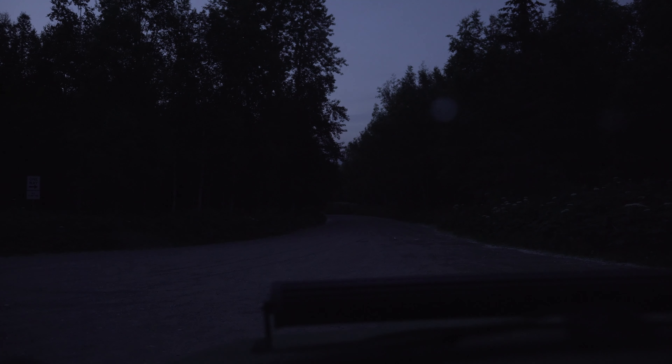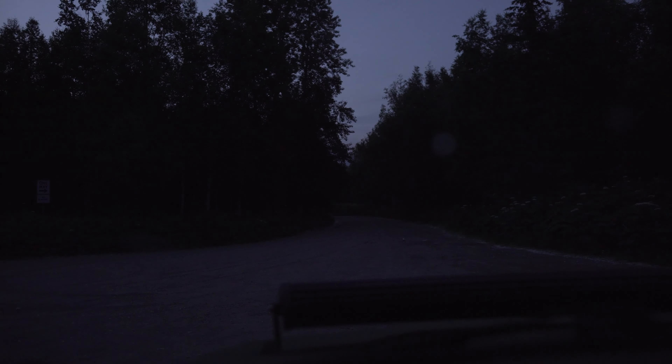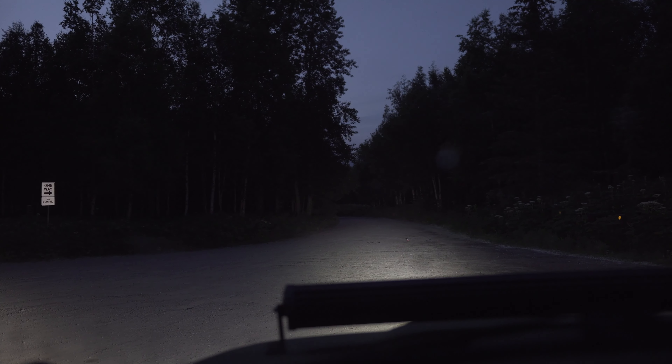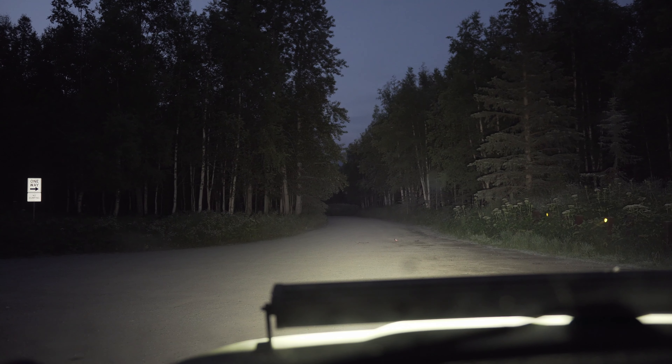Here's the LED bar by itself. Here's the paw lights by itself. The LED light bar pretty much just overkills everything. So if you want good lighting, just get yourself a nice big light bar.